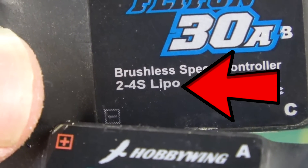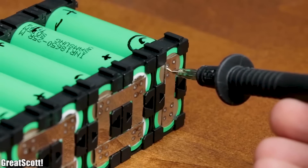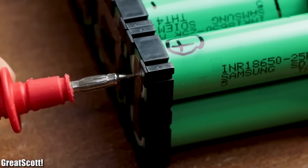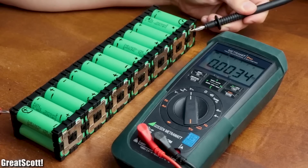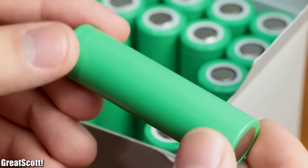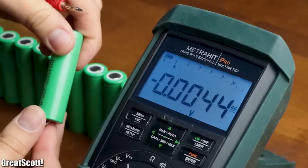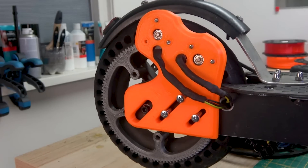To power the electronics we need a battery voltage between 11 and 15 volts, but the scooter's battery has a voltage when fully charged of around 45 volts, so directly connecting the new electronics isn't an option. However, because the battery pack is made up of multiple 3.7 volt cells all connected in series, we are able to tap into different voltages, including the voltage we need. Let's see if everything works as expected.